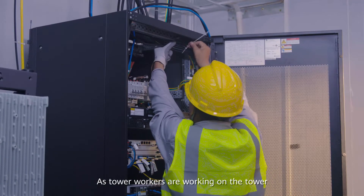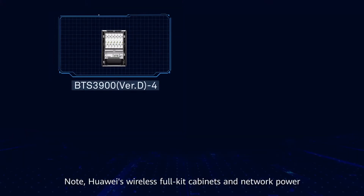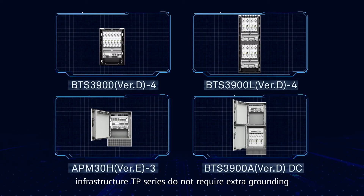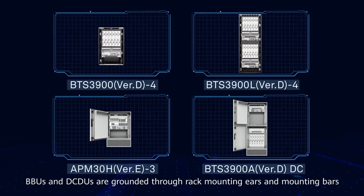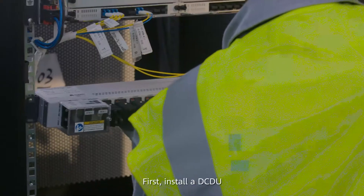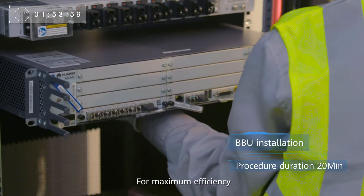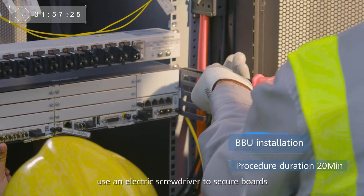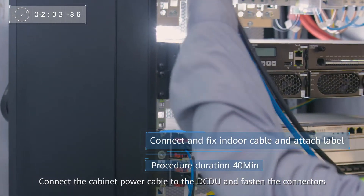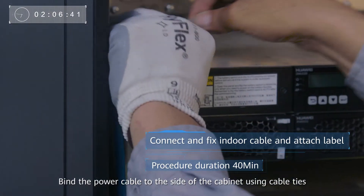As tower workers are working on the tower, ground personnel start to install indoor equipment. Note: Huawei's wireless full kit cabinets and network power infrastructure TP series do not require extra grounding. BBUs and DCDUs are grounded through rack mounting ears and mounting bars. First, install a DCDU. Next, install a BBU and secure it. For maximum efficiency, use an electric screwdriver to secure boards. Connect the cabinet power cable to the DCDU and fasten the connectors. Bind the power cable to the side of the cabinet using cable ties.